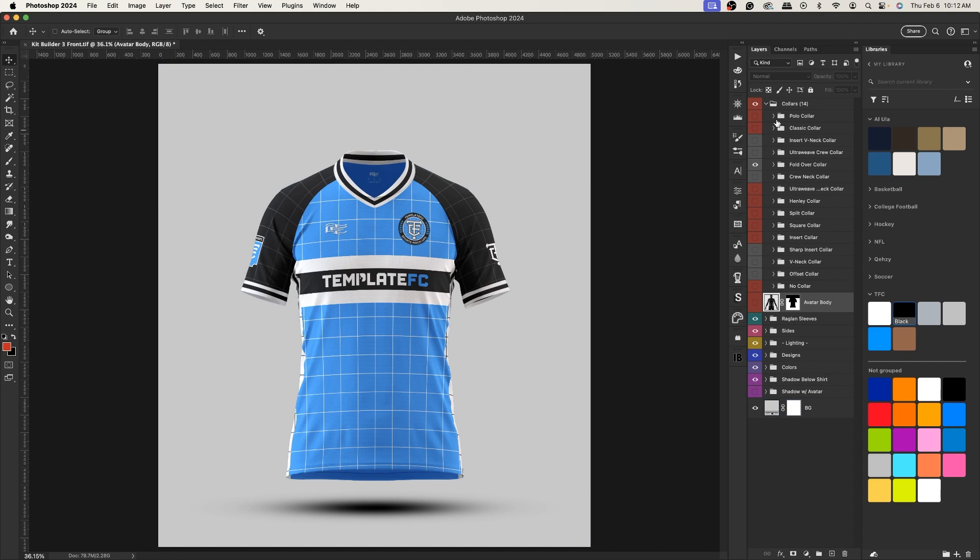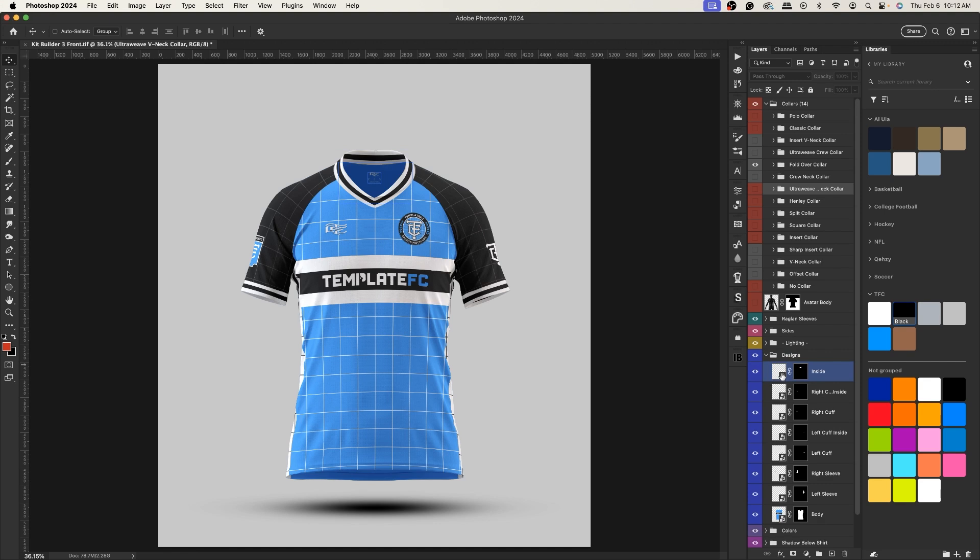Let's go through the collars since there are the most of them. You'll notice the folder is red, but when you open it up you have different red and gray sections. These sections are colored to define which ones share the same smart objects — they all share the same inside, so you can open up the designs folder and modify the inside.